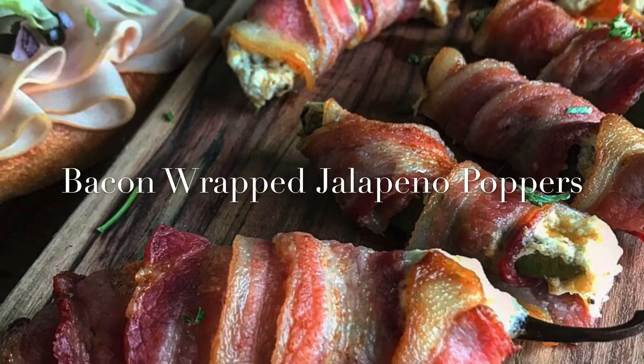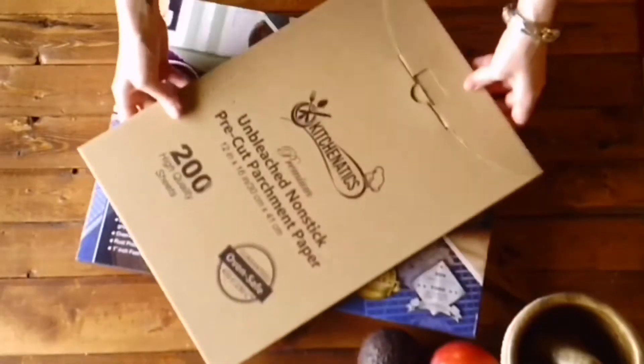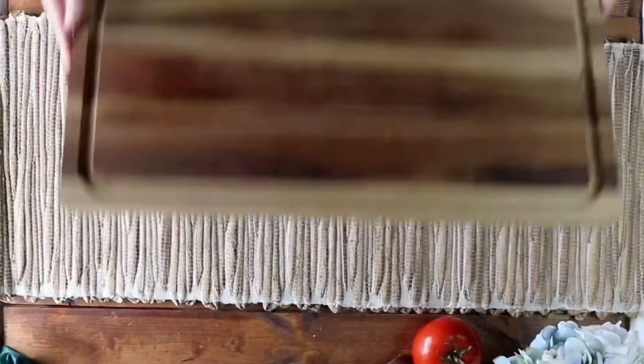Hey everyone! This is my recipe for bacon wrapped jalapeño poppers. This video is brought to you by Kitchenetics — they have a wide range of wonderful bakeware that I use every day.